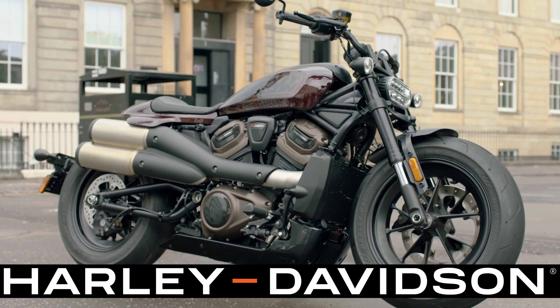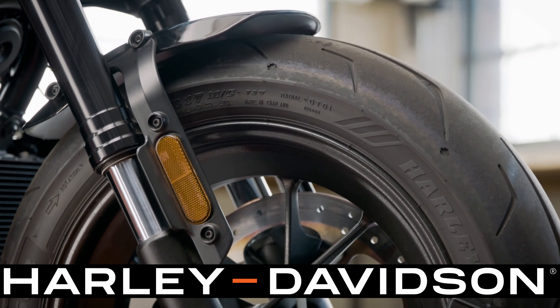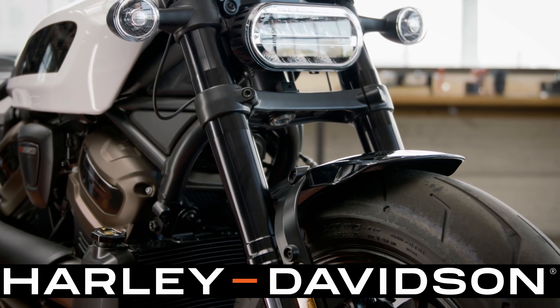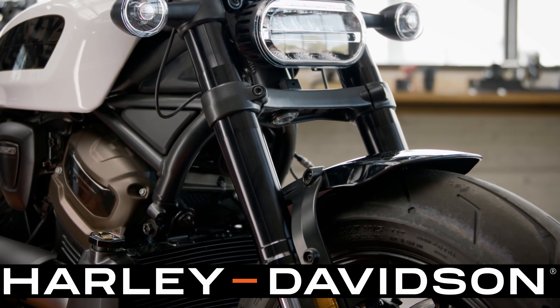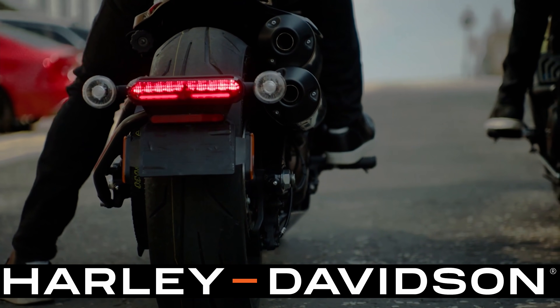The Sportster S is equipped with a 17-inch front wheel and a 16-inch rear wheel with a wide tire that gives it that classic bobber look. The width of the front wheel is the same as the Harley-Davidson Fat Bob, which contributes to the overall look, feel, and handling of the motorcycle. For suspension, the Sportster S is equipped with Showa front and rear shock components that are fully adjustable for preload and rebound. The bike is also low maintenance — with variable valve timing, those valves don't need to be adjusted, whereas some competitors need dealership maintenance as frequently as every 6,000 miles.